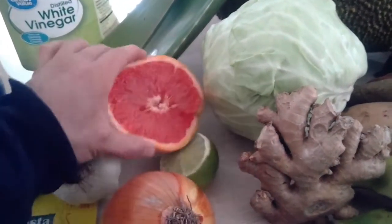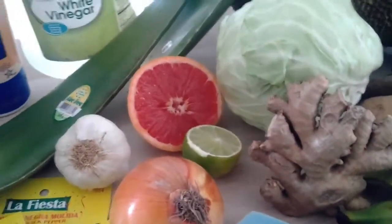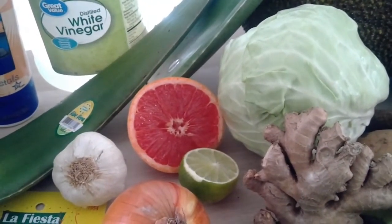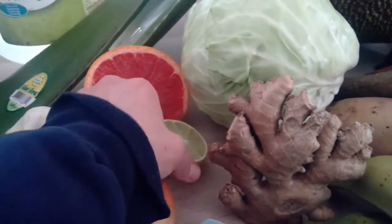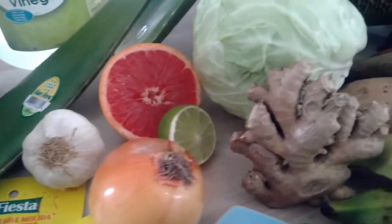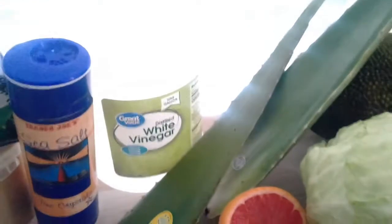Grapefruit is not something people typically eat regularly. It's something I have at least maybe three times a week and it is extraordinary - I've seen it do some amazing stuff. I'll be going over the before and after effects of grapefruit when people have a cold, and people who are on grain-free diets and can't lose any weight - eat some grapefruit and they start dropping that weight really quick.